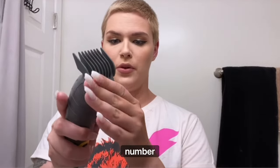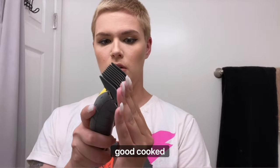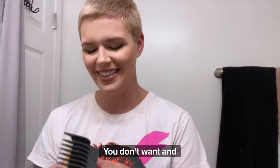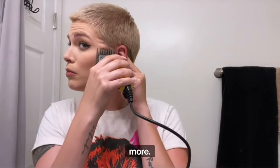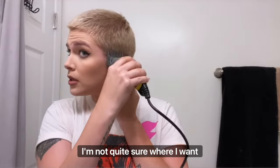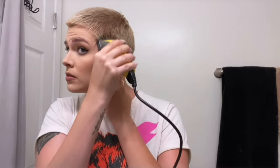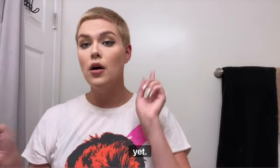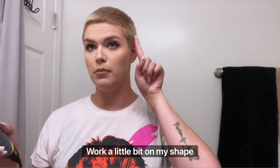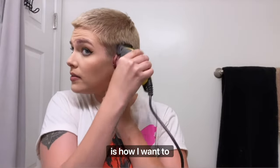I'm going to go on with my number three and essentially do the same thing — make sure it's clicked on and go around and up just a little bit more. I'm not quite sure where I want to stop or where I want things to be yet, but I also know I'm trying to work a little bit on my shape to make sure that my shape is how I want it to be.